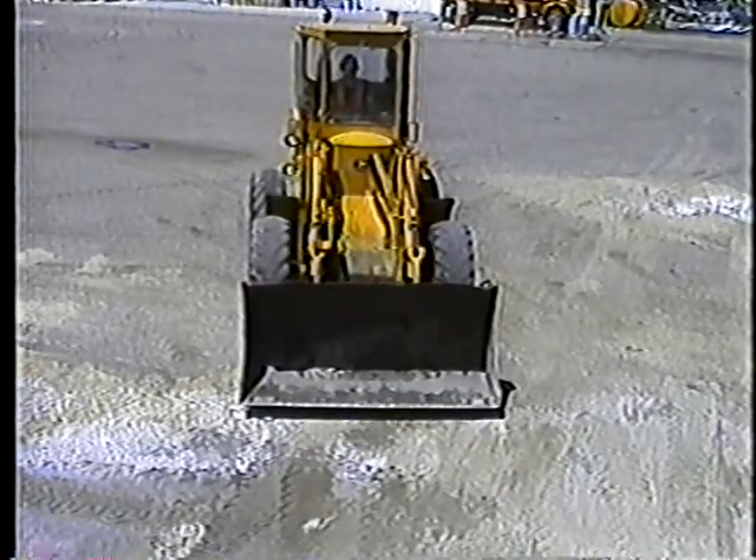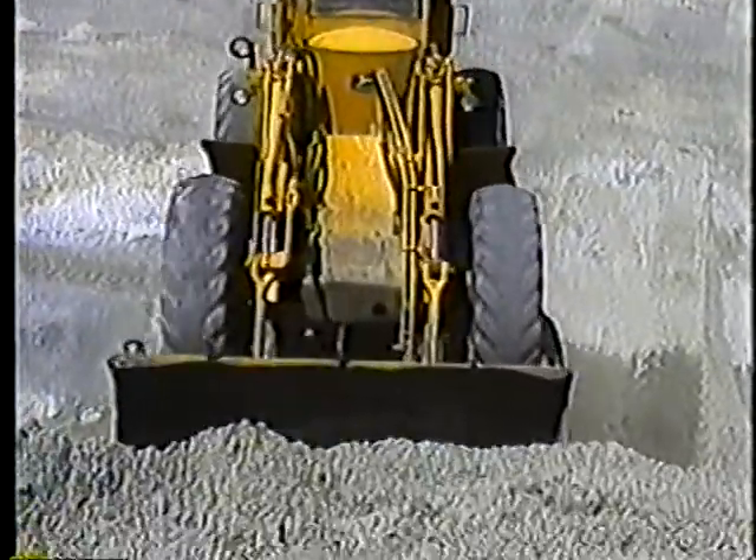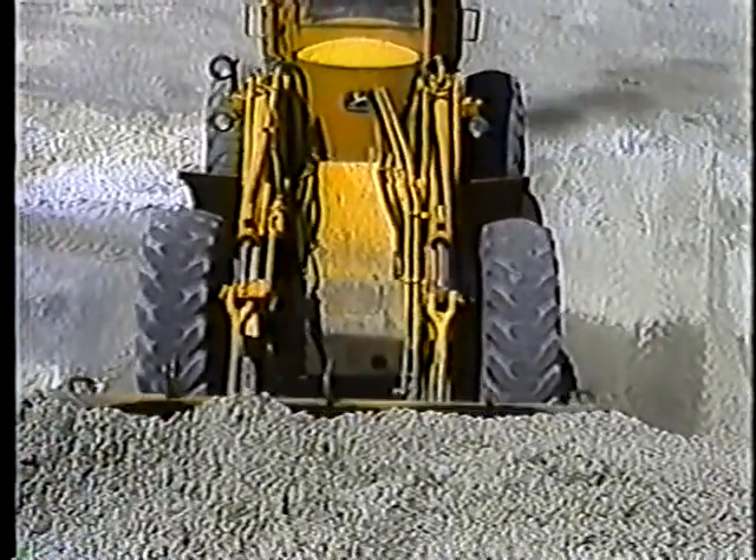Okay, that's it for part one of loader operation. In part two, we'll cover maneuvering the loader and some basic operations you'll need to learn.